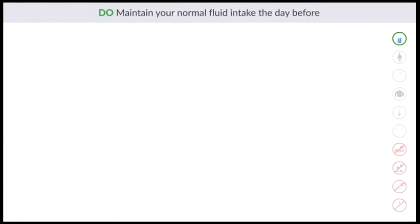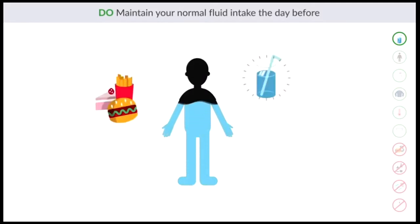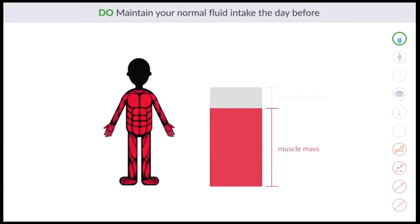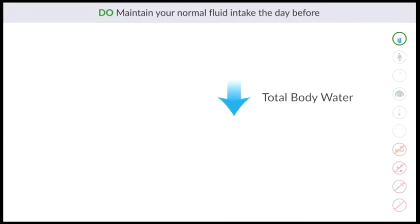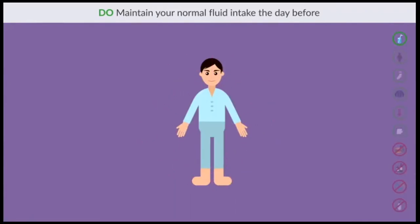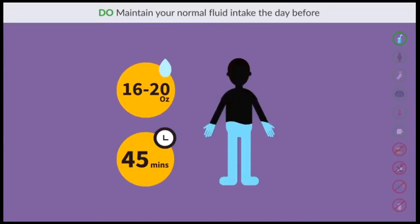Do maintain your normal fluid intake the day before. Body water fluctuates on a day-to-day basis depending on eating, drinking, and exercising. When you are overhydrated, the cells swell up, leading to an overestimation of muscle mass. A lower total body water resulting from dehydration will cause lean mass values to be lower than when normally hydrated. If you feel dehydrated, like right when you wake up in the morning, 16 to 20 ounces of water roughly 45 minutes before your test will allow the body to absorb this water and rehydrate cells.